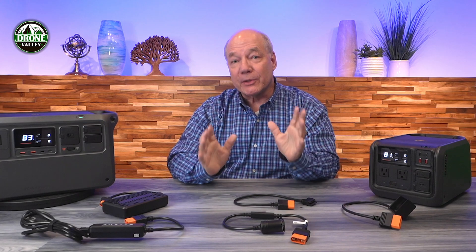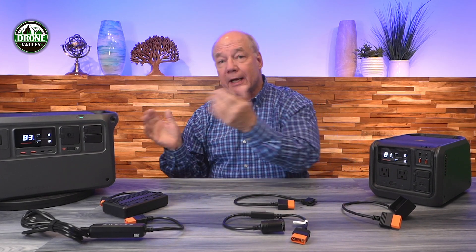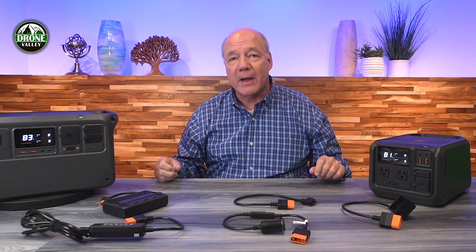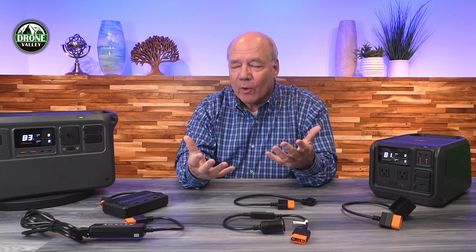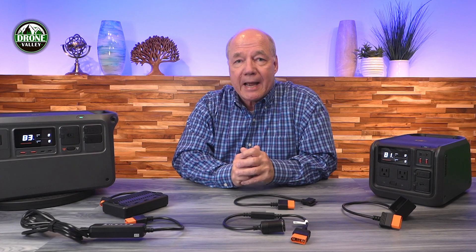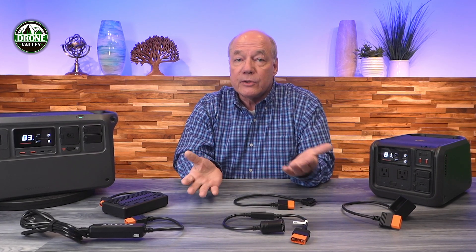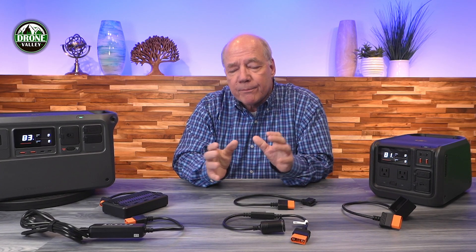Hey there tech fans, today I'd like to show you some of the accessories you can use with the DJI Power 500 and the DJI Power 1000. One of the unique features that both of these portable power stations provide is a thing called the software-defined port — a charging port that can charge DC to DC to external devices, but can also be used to add energy to the power stations through certain adapters. I'm going to show you five of those adapters today.